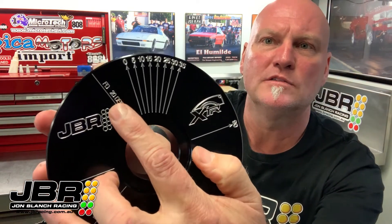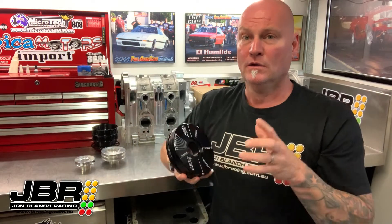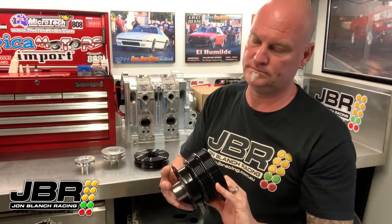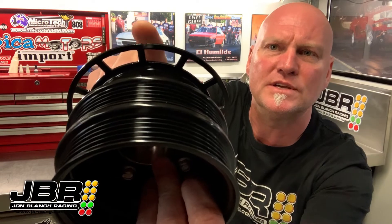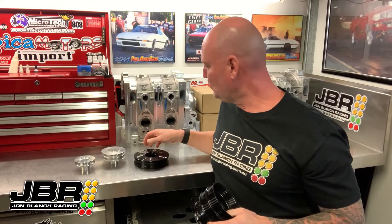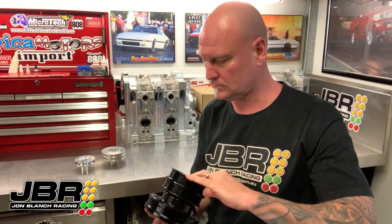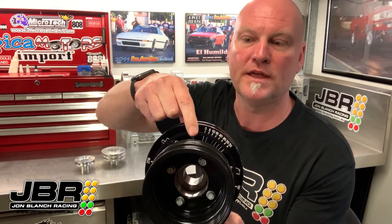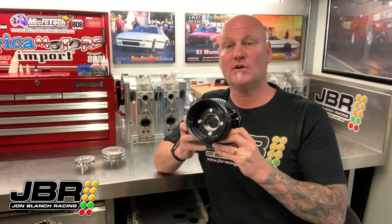There is one more mark and that's this one here, which is marked at 20 degrees after top dead center. If you've got an FD engine, the factory pulley only has one mark — a little notch — and that mark is at 20 degrees after top dead center from the factory. The purpose of the mark on the tool is so you can drop the factory FD pulley in, line the mark up, and then go around and make a mark on the FD pulley at TDC, 10 degrees, 20 degrees, or whatever you want, so you can check the timing is correct on your aftermarket ECU.